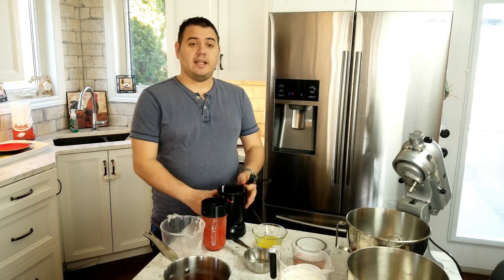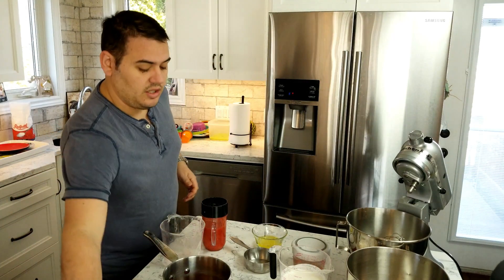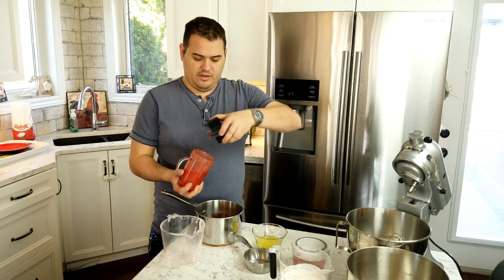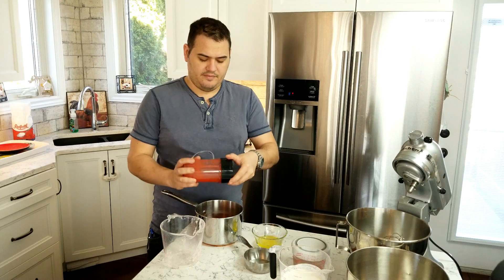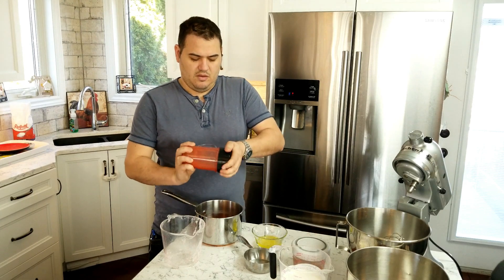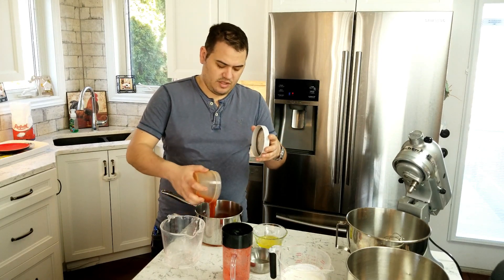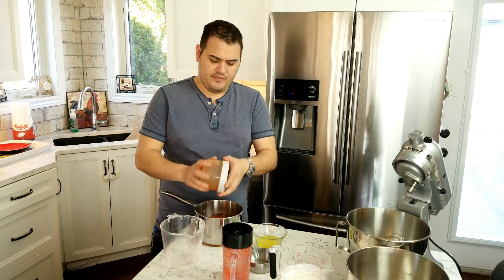We're done with the magic bullet. We're gonna use the blended strawberries and the strawberry sauce I made previously — put it all into our pot. This is a good way to use up some leftovers. We're gonna put this on the stove, bring it to a boil, and let it simmer for two minutes, then we'll move on to the meringue part of the recipe.